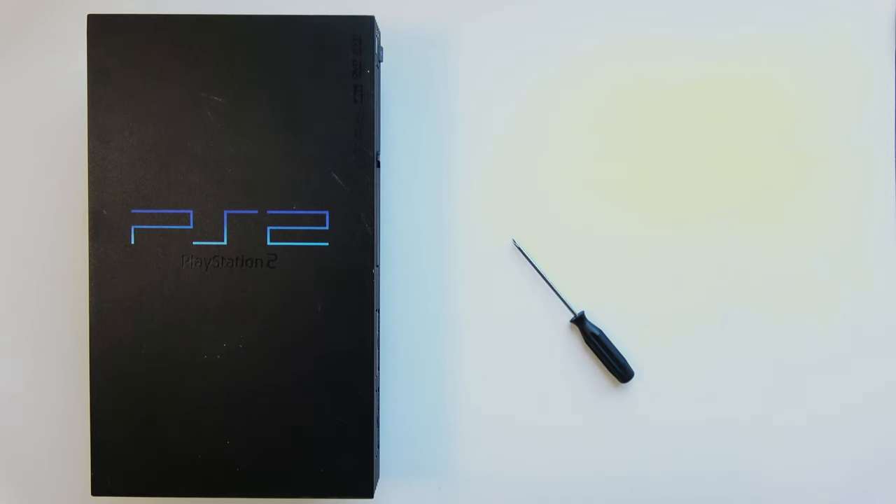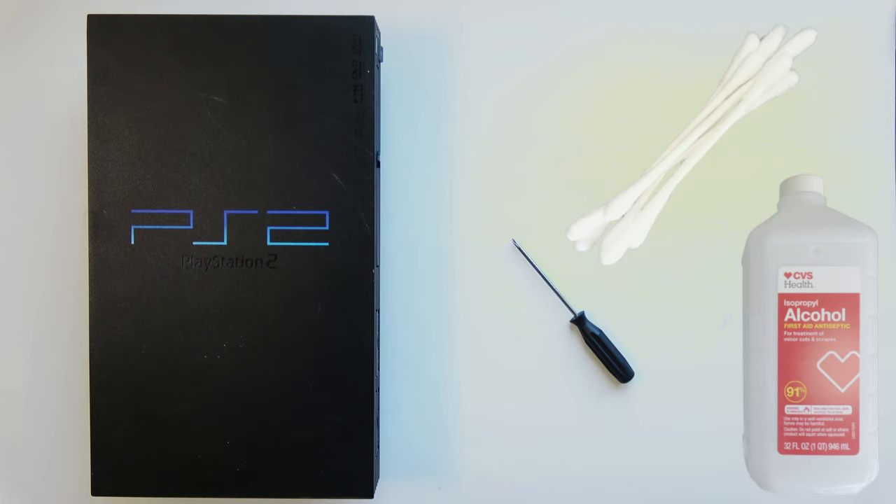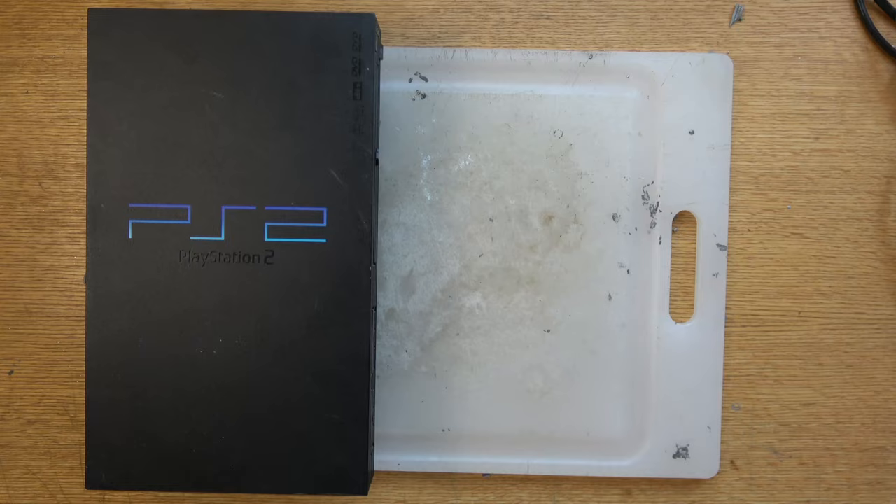A dead laser on a PS2 is actually very easy to fix. All you need is isopropyl alcohol, Q-tips, and a screwdriver. That's what we're going to be fixing in the first half of this video. My name's Paul with Retro Gaming Arts. Thanks for watching and checking out all our other videos — if you like this kind of stuff, feel free to subscribe.